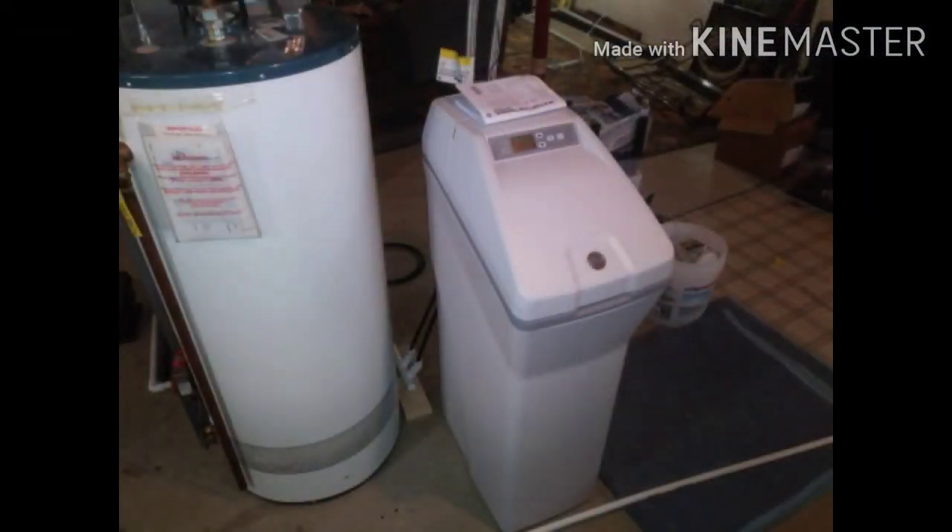That's pretty much it. If you've got one of these little tanks, don't be scared — have at it. Hope that helps.